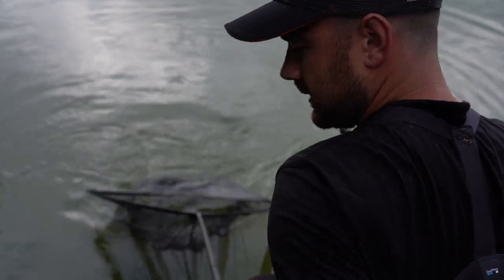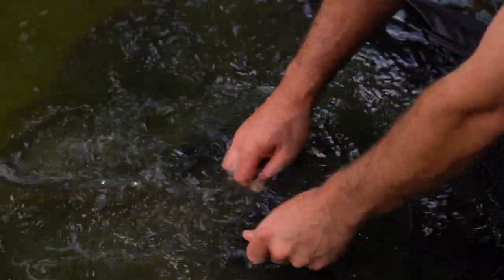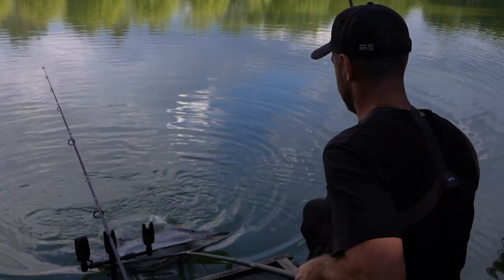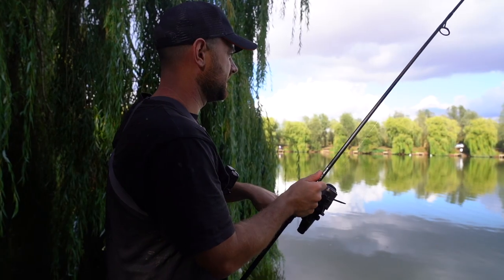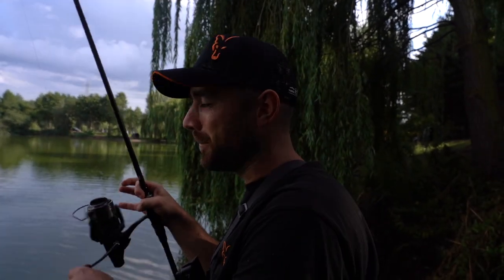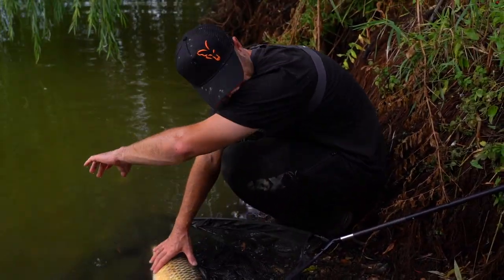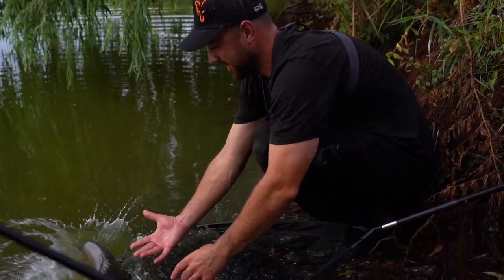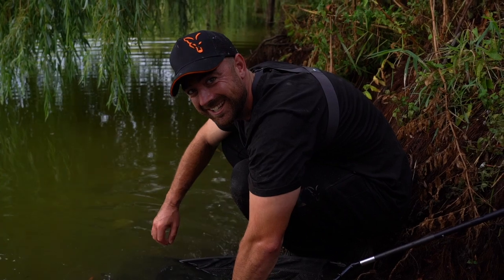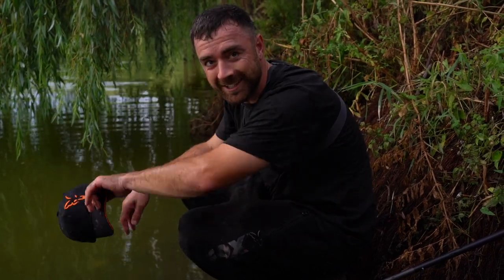That is 6-2, another little mirror. That's 6-3. A double take — one in there, one on the rod! Perhaps I should have set two nets up. Well, one decided to swim away and one decided to soak me — that is the worst release we've ever recorded, bar none. Score: 7-3.